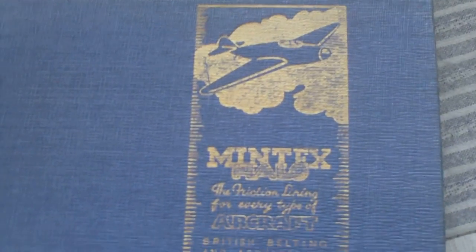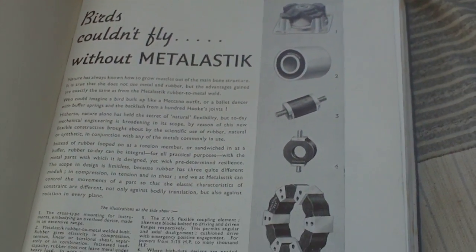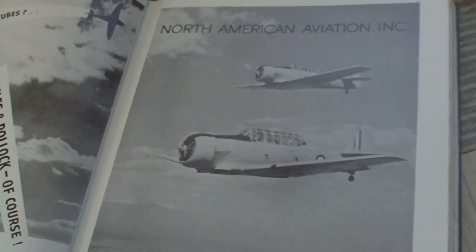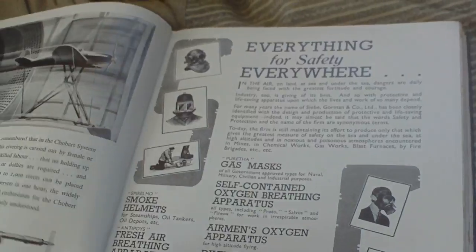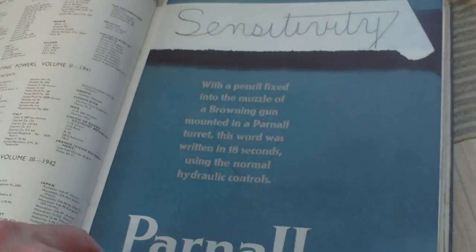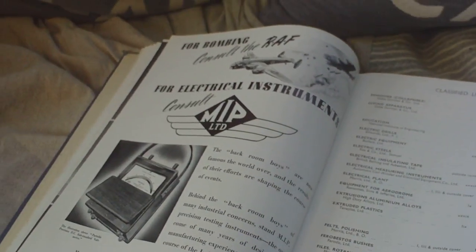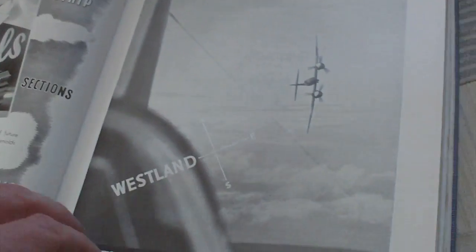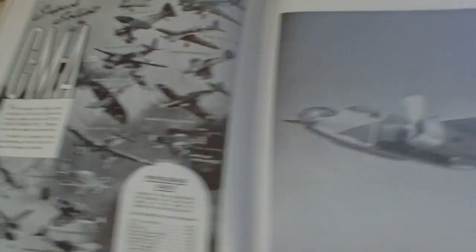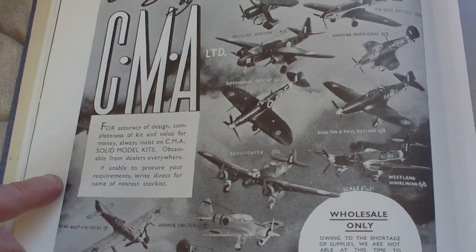Flipping through, you've got the Mintex advertisement, then a really nice Metallastic advertisement, North American Aviation, a list of advertisers — Fox Electric Steels — 'for bombing consult the RAF, for electrical instruments consult MIP Limited', Ferrodo, Westland Aircraft, Douglas Aircraft, and an advertisement for model kits: Super Solids by CMA — 'for accuracy of design, completeness of kit and value for money, always insist on CMA solid model kits'.